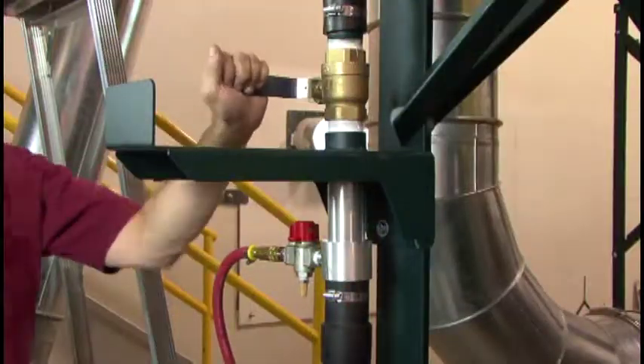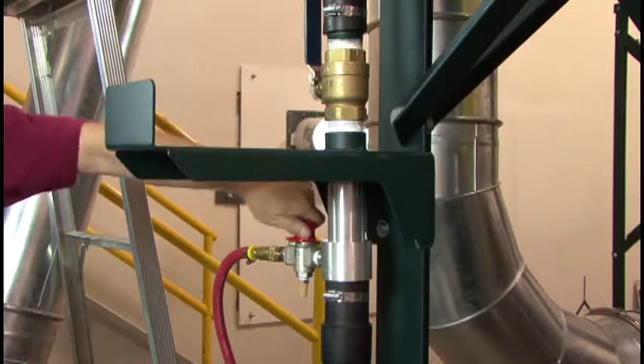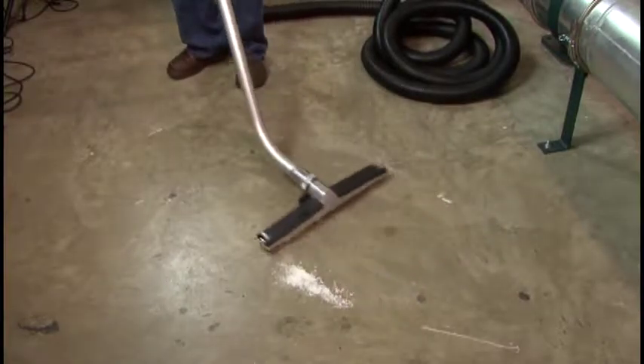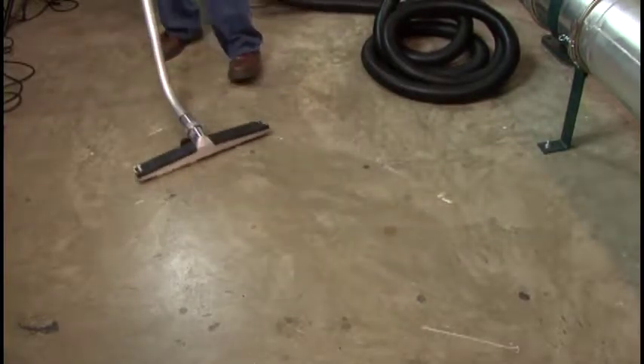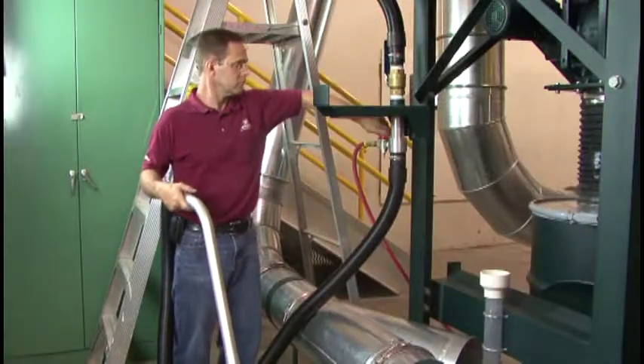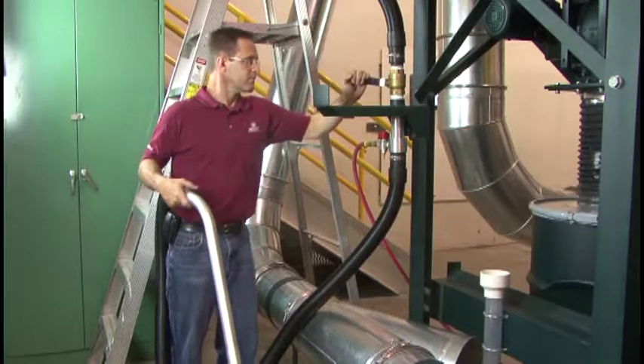The Clean Sweep is now ready to use. Open the hose valve and then the compressed air valve. The Clean Sweep should now be operating. When you are finished using the Clean Sweep, close the compressed air valve and then the hose valve. When it is not in use, the vacuum hose can be rolled onto the hose hanger.